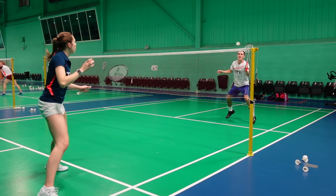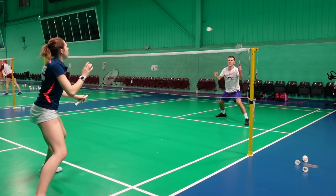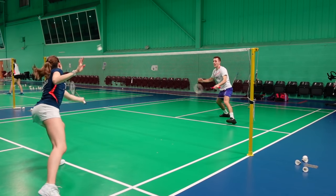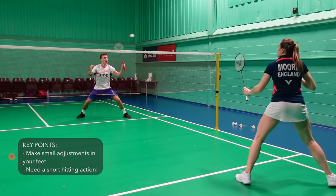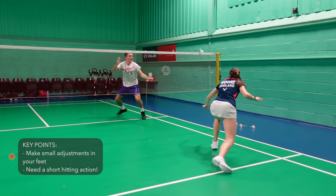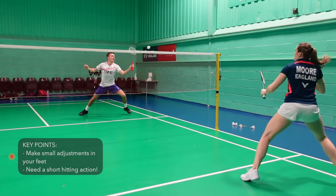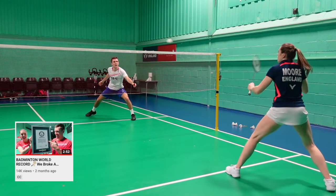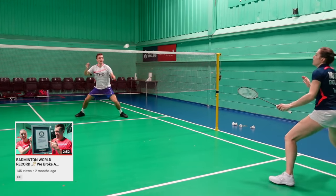The seventh exercise is one of our favourites and my personal favourite to do just before going into a match. This trains our fast reactions and both players should focus on having a short hitting action, otherwise you won't recover quickly enough for the next shot. This is actually the exercise we did when breaking the Guinness World Record, so go and check that out after this if you missed it.